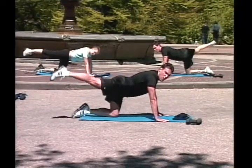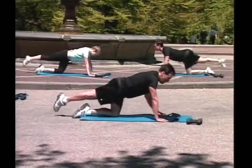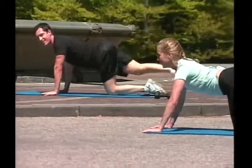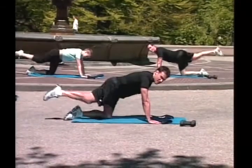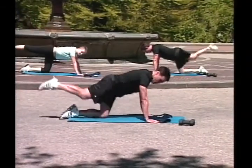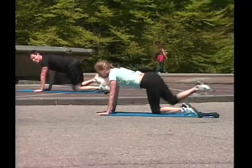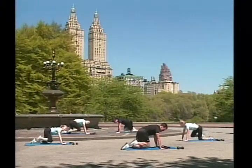Cross behind, ladder race, go! One, two, three, four, five, six, seven. Good job! Eight, nine, ten. Ready, knee to your chest, full extensions, go! One, two, three, four, five, six, great job, seven, eight, nine, ten.